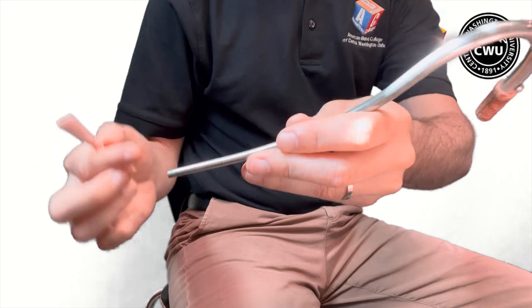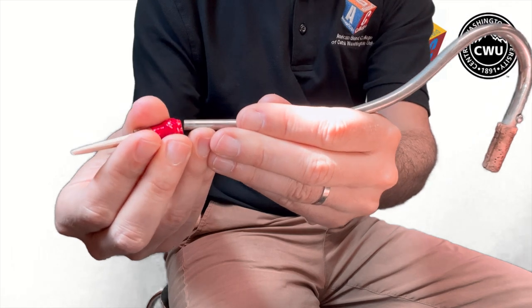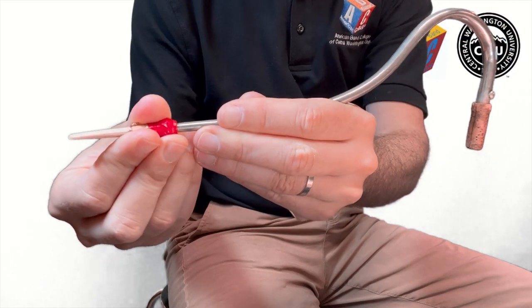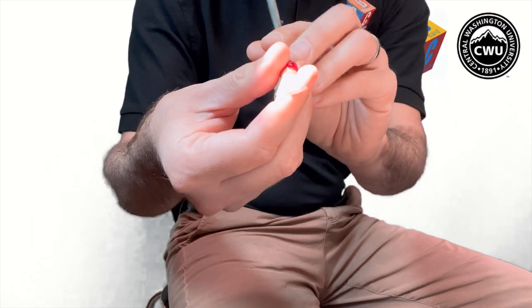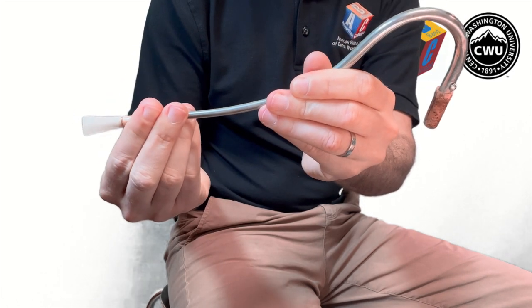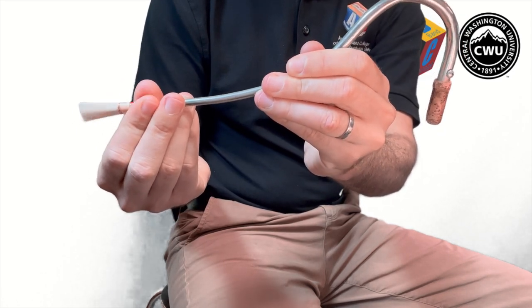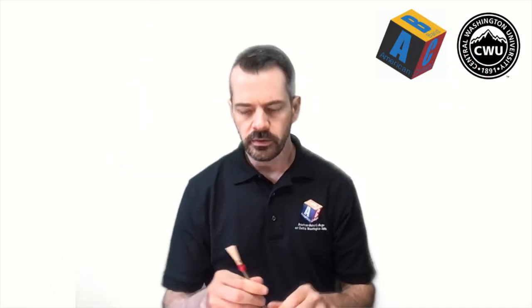Now, once you've done that, what you want to do is take your bocal and very carefully — always without touching the tip or the edge of the blades — very carefully just twist your reed onto the bocal. The blades should be flat this way — not like that, but flat like that. Then we're going to just do the same thing we did before, but this time with the bocal. Let's give it a go.